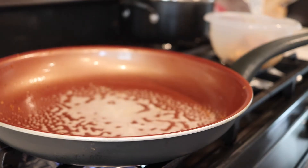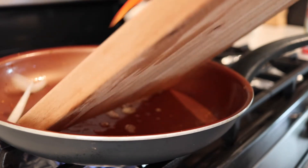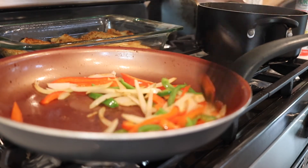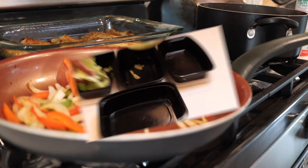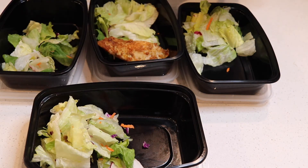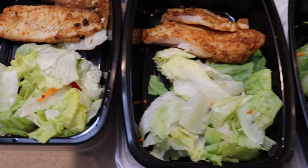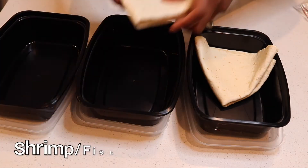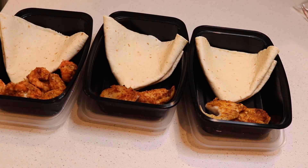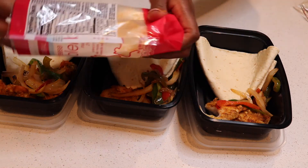Y'all know I love my veggies, so let's go ahead and cook some up. Now let's prep our lunch. Add some salad — you can use any type you prefer, I got mine from my local grocery store — then add your fish. For another lunch option we'll do fish or shrimp tacos, which are my personal favorite. Add your tortillas, your fish or shrimp, some veggies, and some cheese.